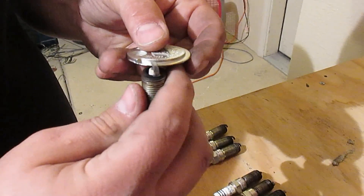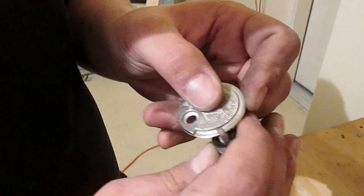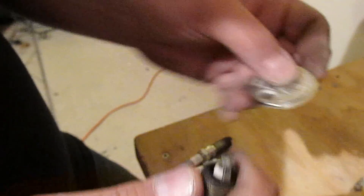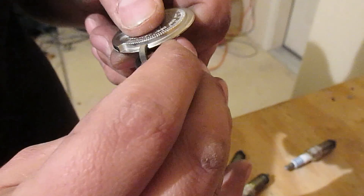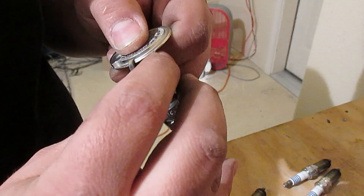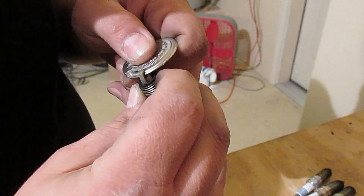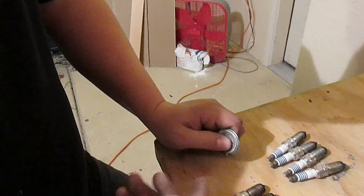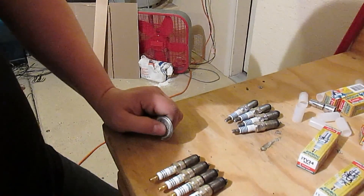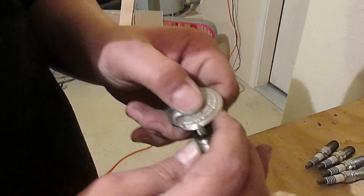Now checking the gap wear for comparison. On the stock Ford plugs, readings come in at 32, 33, and 32 thousands — so averaging about 32 and a half thousands after 10,000 miles.